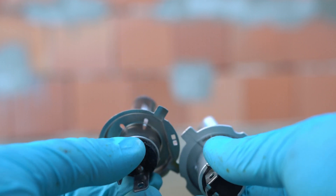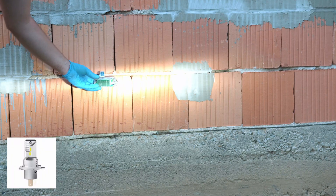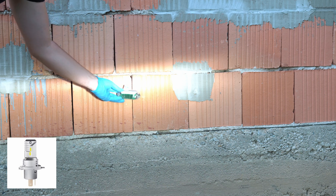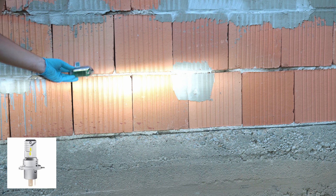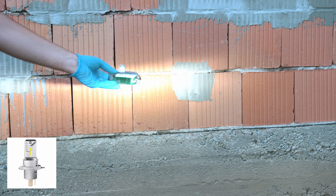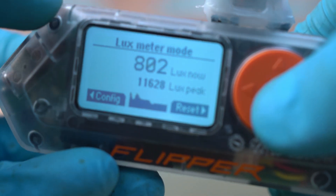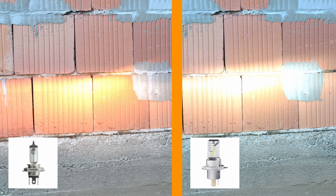Now it's time for the LED. Let me remove the halogen bulb — as you can see they are different, yet you can fit the LED into the socket with no issues. Whoa, it is wider — a cooler light. My camera is on manual white balance so this is correctly showing the temperature difference between light bulbs. The LED has a peak lux value of 11,628 lux — a big difference.